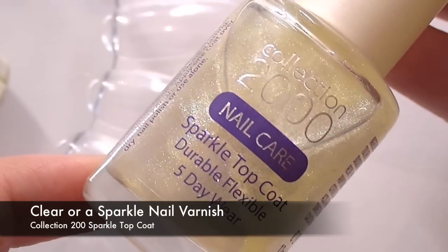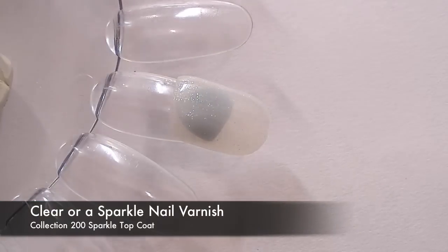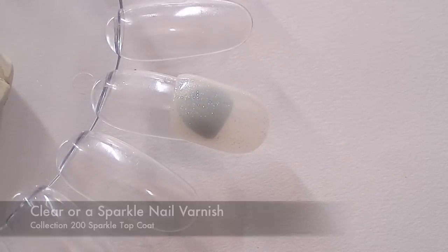First thing I'm going to do is take a sparkle top coat and apply a really thick coat all over the nail. I'm going to apply two of these, so wait for the first coat to dry and then apply the second coat.